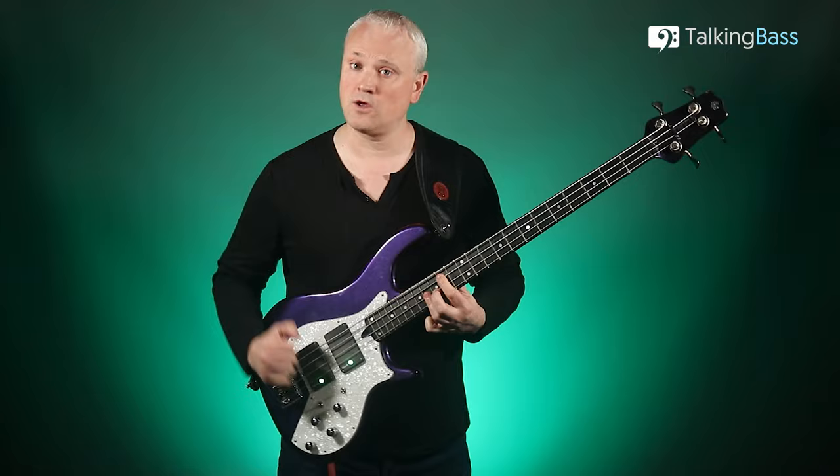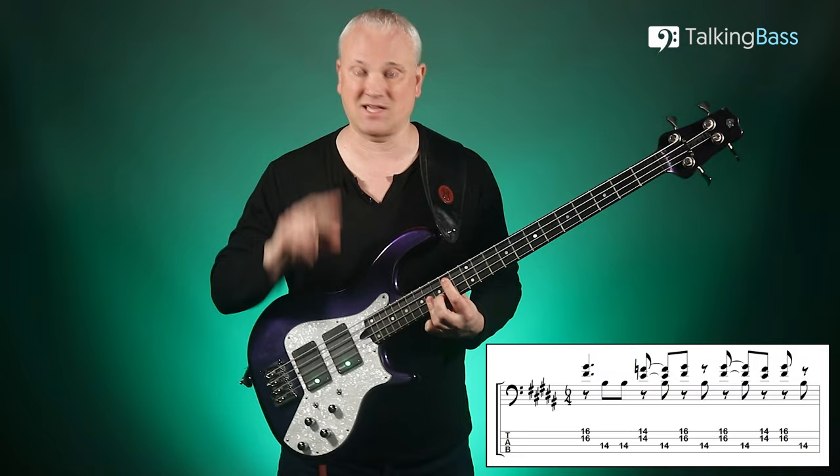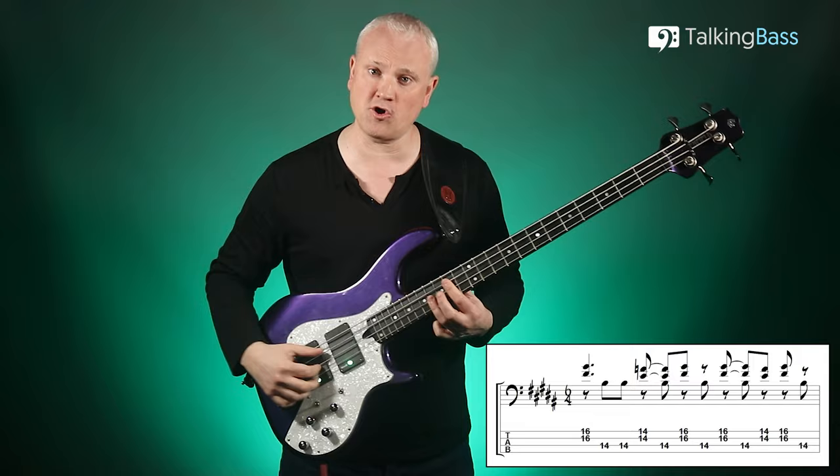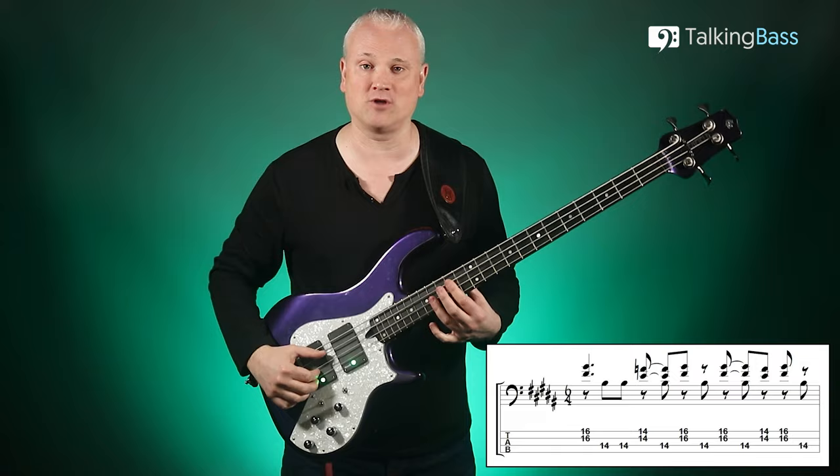Now we just need to learn the pattern that Geddy uses. We begin with the notes on the D and G strings at the 16th fret — that's F sharp and B on top — so we don't play the low B to begin with. Just pluck those two notes on the D and G strings using the first and second fingers, the index and middle. Then we pluck twice with the thumb on the A string. On the first time through in the original he only plays it once, but on all the repetitions it's twice on the bottom, so just play it twice.